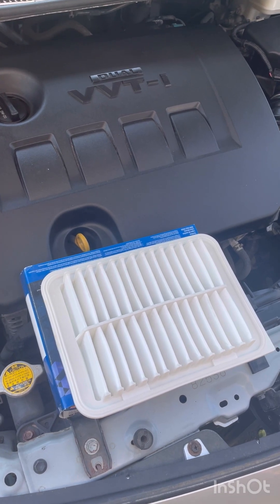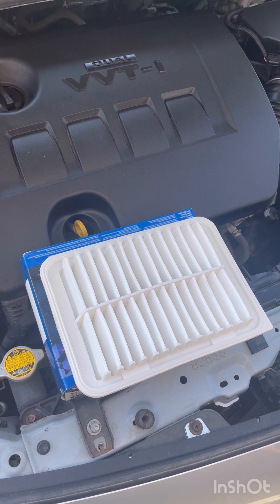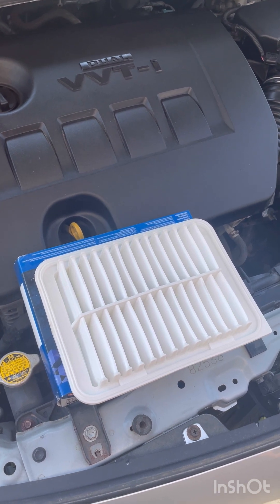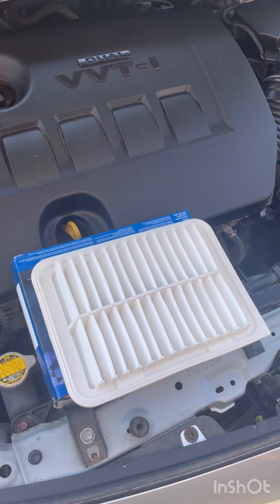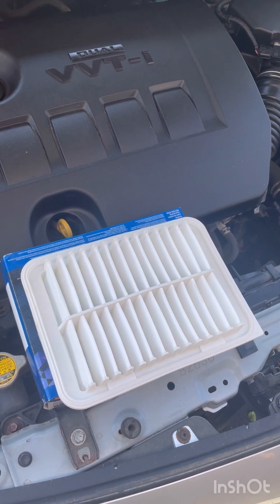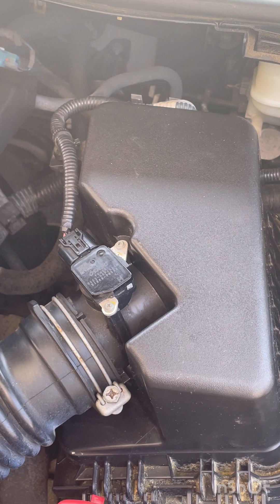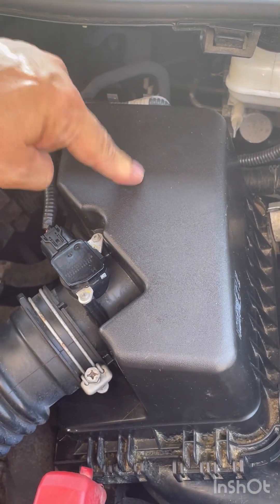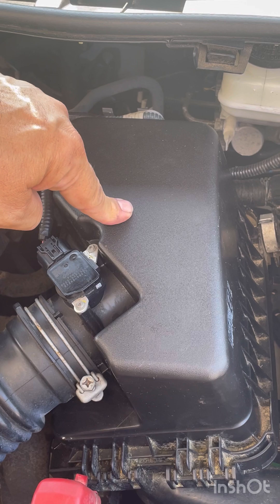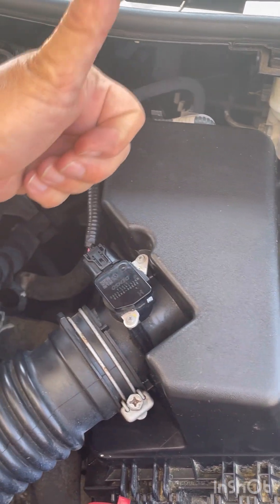Hello everybody, welcome back to the R and J Fix channel. I'm R and I'm J. On today's video we will be replacing the engine air filter in a 2008 to 2018 Toyota Corolla. This is one of our no-tools jobs, guys. The engine air filter is housed in this box right here, and as Jay mentioned, this is a no-tools job.